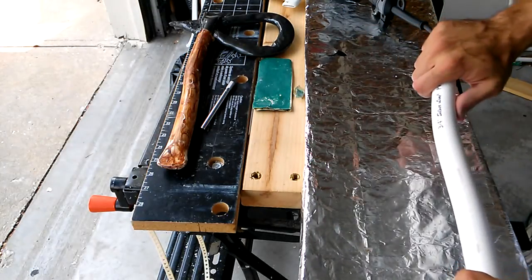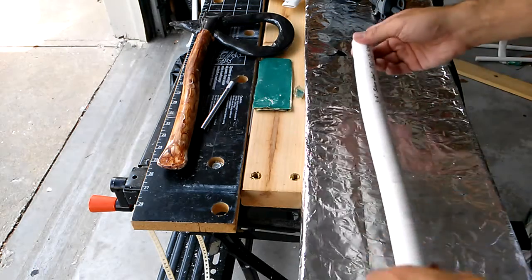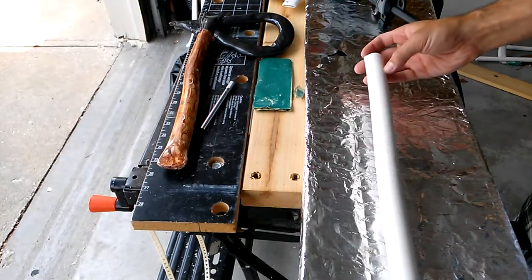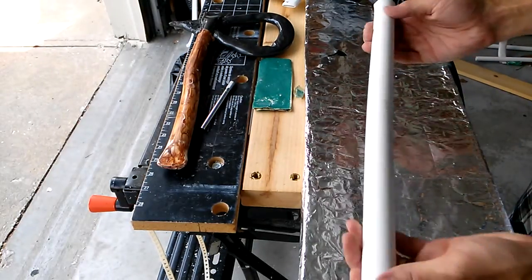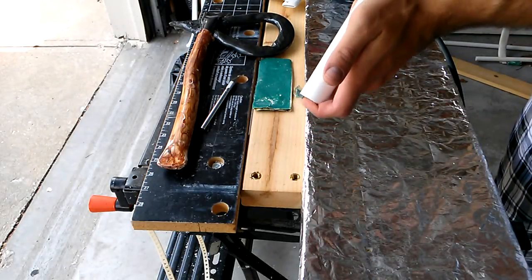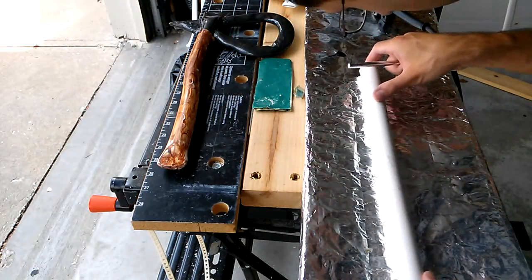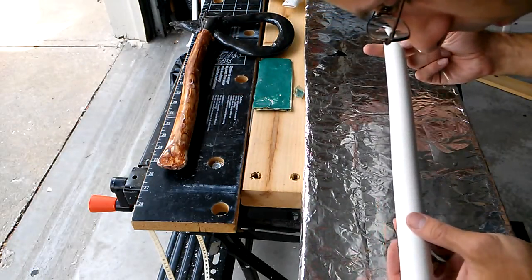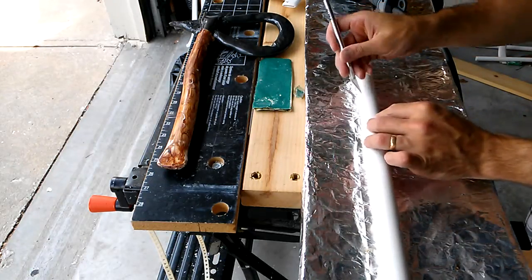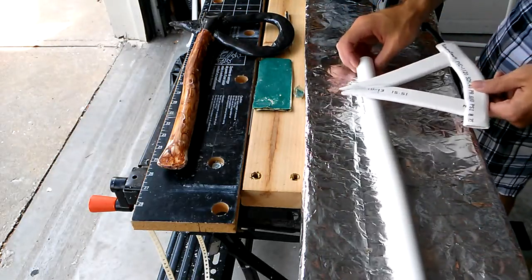I'm not that interested in perfect fidelity, just the feel, the look, and having fun, which I think most of us are. So now we have our basically finished tomahawk hafting, and up here is a section which I've marked preliminarily to cut out for the back part of the tomahawk blade.